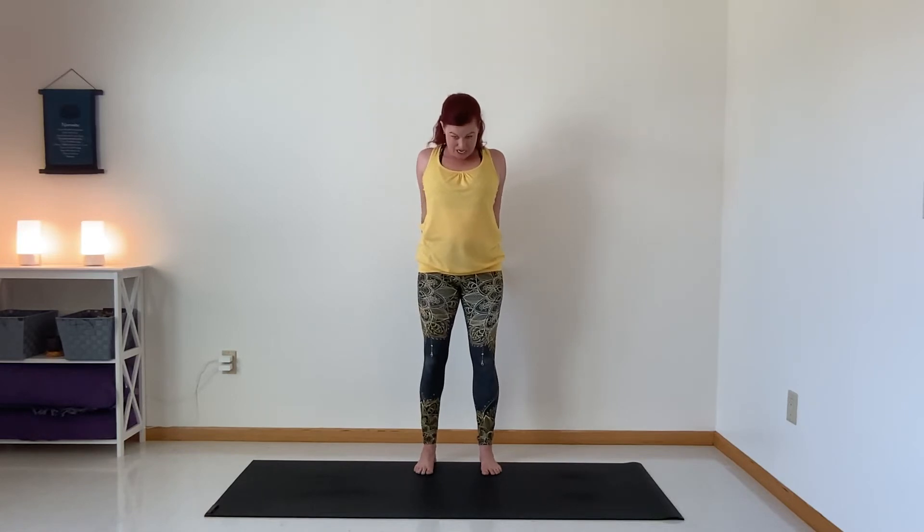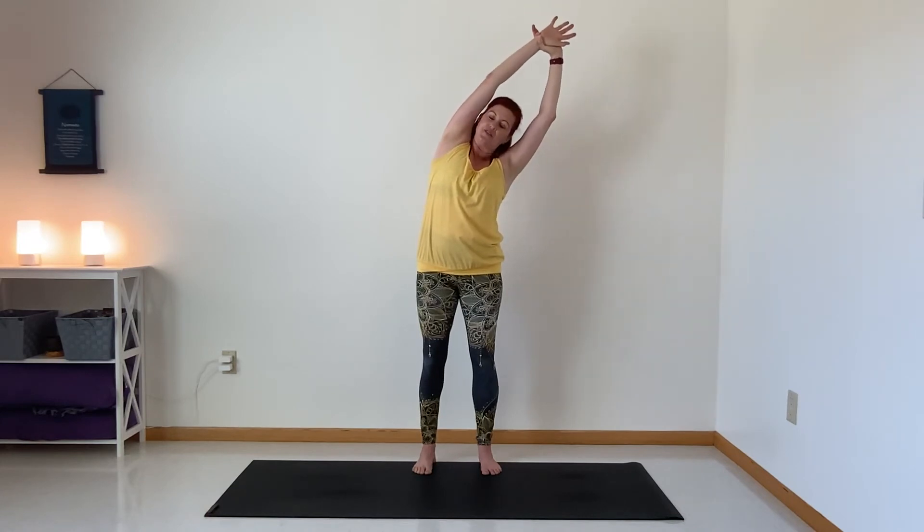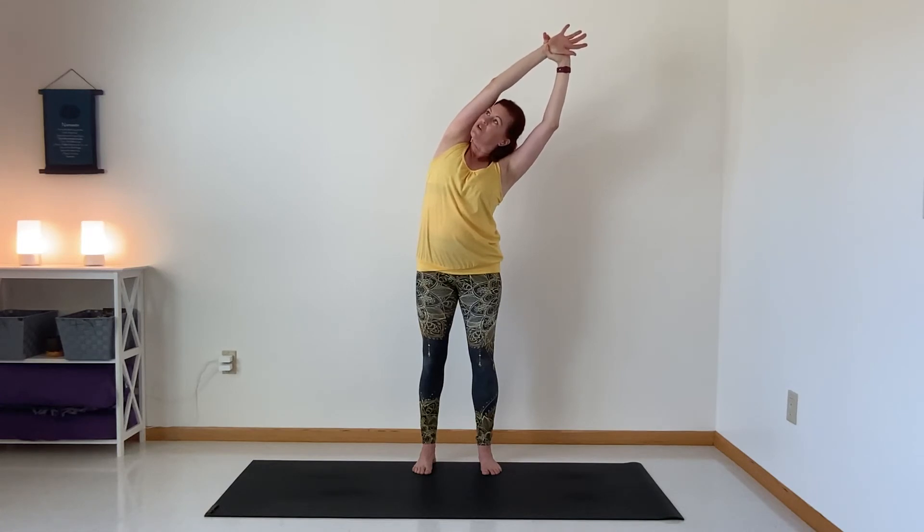Inhale, lift — release your hands, reach up to the top, and press them together. Exhale, lower back down. Let's take that again. Inhale lift — this time a little change: grab your left wrist with your right fingers and tuck. Feel that pull of the shoulder back and the reach from the side of your body, nice and open.